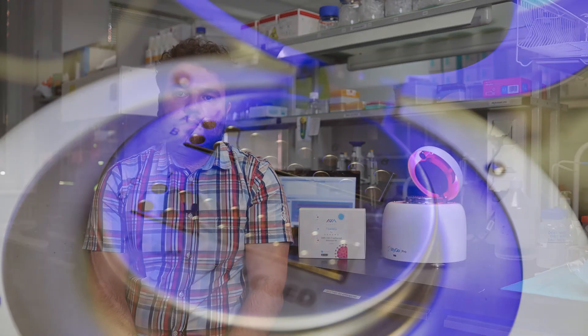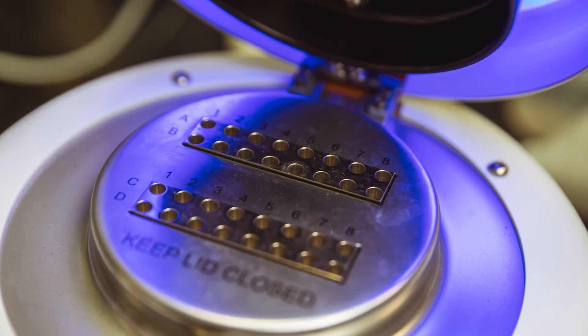Every diagnostic kit needs to have very high sensitivity, as it is a critical feature for diagnostic tests. Low sensitivity leads to false negative results, meaning the test shows no virus RNA in the sample while the virus is actually present, so the patient receives the wrong result.